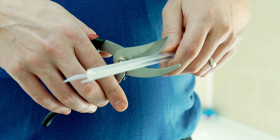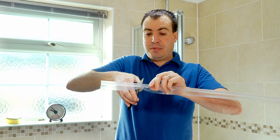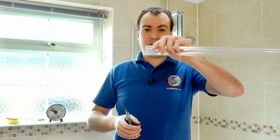Line it up with your line, then turn the seal round to make sure you catch all the fin in there so you don't miss any of the fin when you cut it. Then simply cut through, and you'll be left with a nice clean finish.